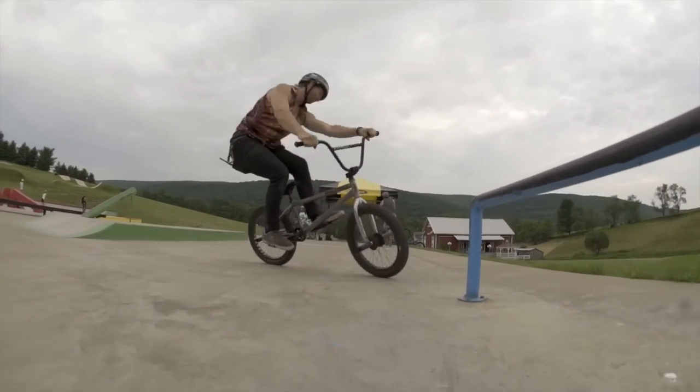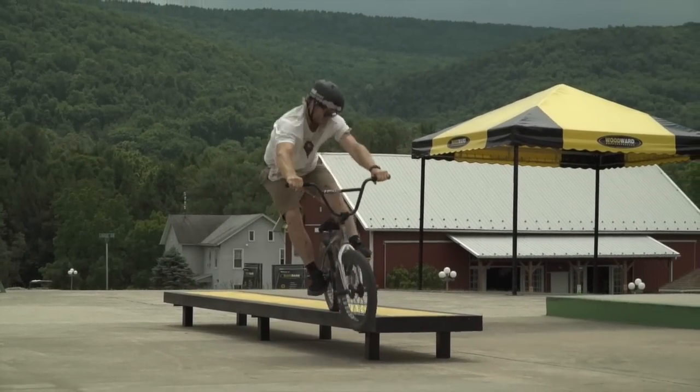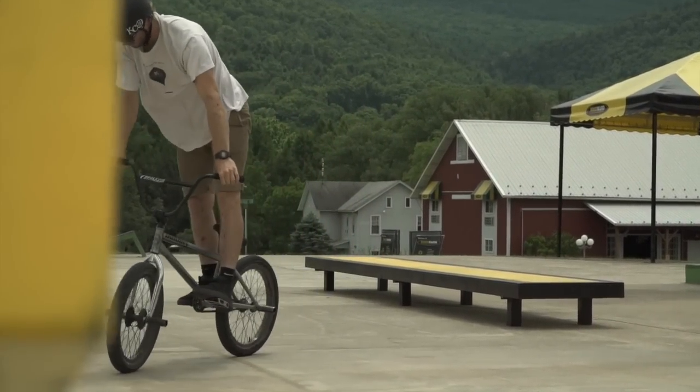This trick is really useful on ledges as well — you can land on a ledge and hop up into a fakie ride. Thanks for tuning in to this How Up Tuesday at RideBMX.com. Shout out to Woodward Camp for keeping this series going.